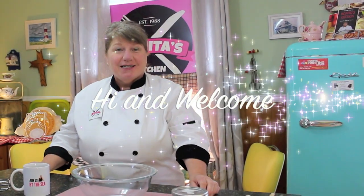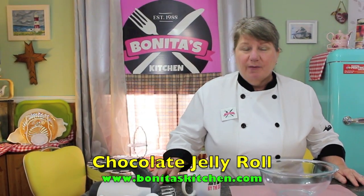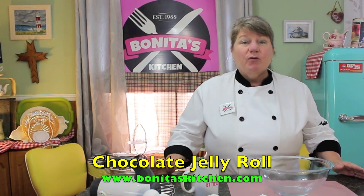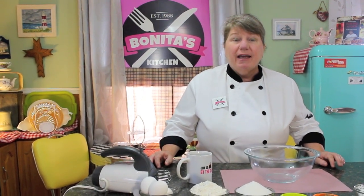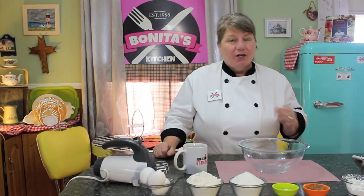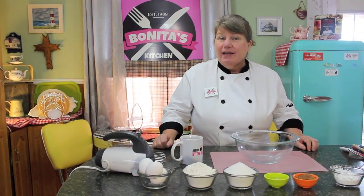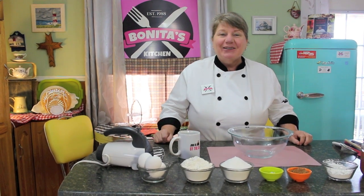Hi, welcome to Bonita's Kitchen and thank you for joining us. What I'm going to be making today is a delicious chocolate jelly roll. This chocolate jelly roll is very easy to make — simple steps, most of the ingredients you're going to have in your own home. It also reminds me of years ago on Sunday we used to have a chocolate jelly roll after we had a beautiful cold plate. So stick around and let's get started.